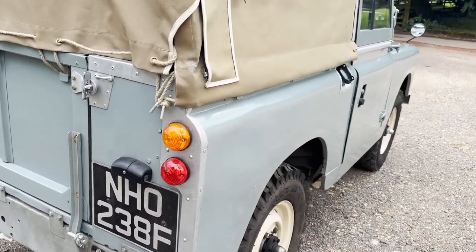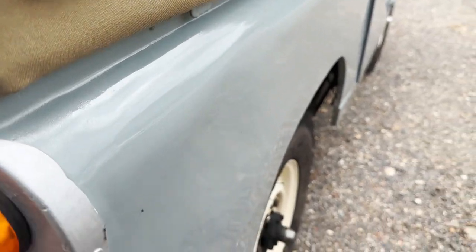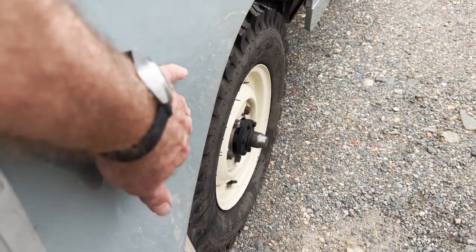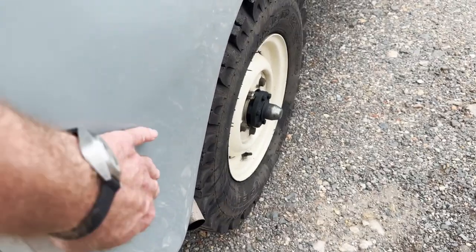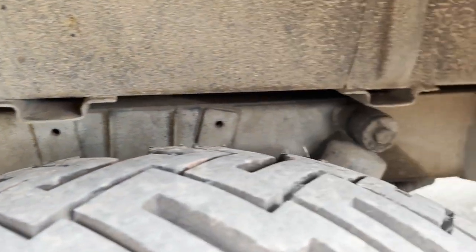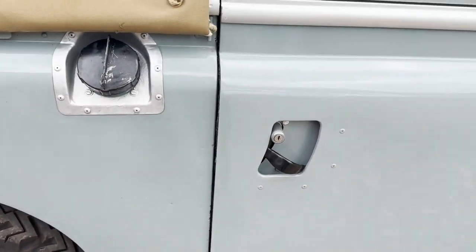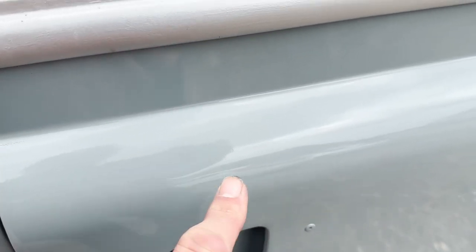Looking down the offside again, the paint is reasonably good - not absolutely concours standard, but it's pretty good. There's a very slight depression in the offside rear wing just here; I can feel it but you can't actually see it on the video. There's also a tiny parking dink on the top of the barrel side of the driver's door, but it hasn't broken the paint.